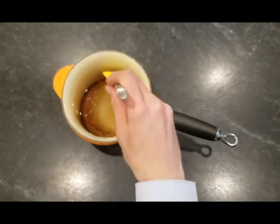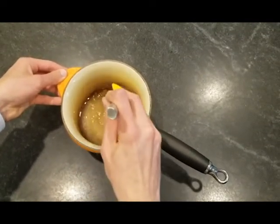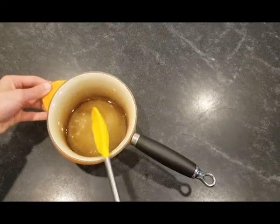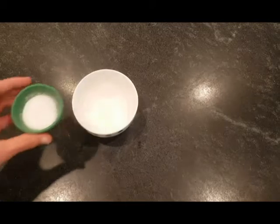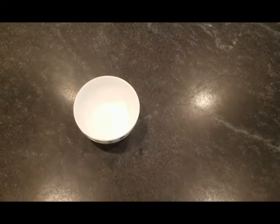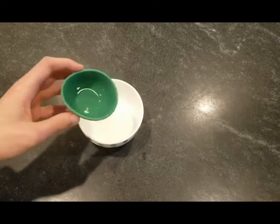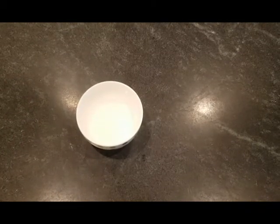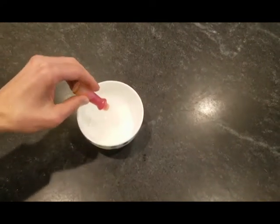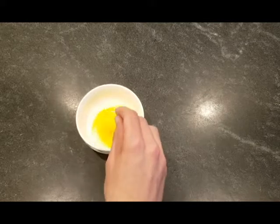Then just give it a stir so that it's all mixed together. Now in a smaller bowl, add one tablespoon of citric acid and one tablespoon of lemon extract. The sugar and the corn syrup are what gives the candy its sweetness, but for that tart lemon taste you're going to need the sourness of the citric acid and the flavor of the lemon extract. Now if you want to add dyes for different color candy, you can add those here — I'm using the yellow dye from earlier, just add a few drops. Then stir them all together so that they're nice and mixed in.